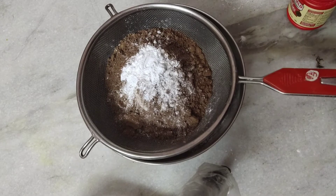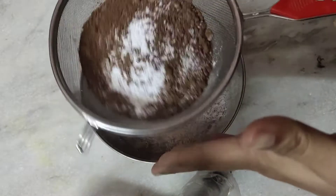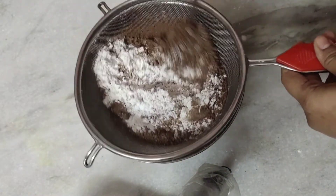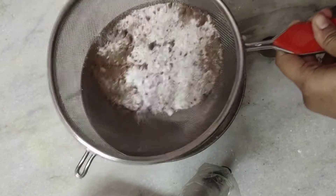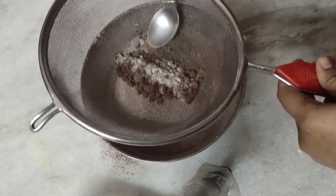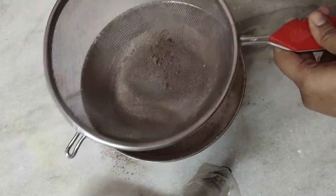And half a teaspoon of baking soda. Now I am going to sift all these things. Sifting of dry ingredients is very important in baking because it will prevent impurities from going in and also prevent lumps from forming in the batter. I am breaking the lumps with the help of a spoon and you can see the impurities are taken out.